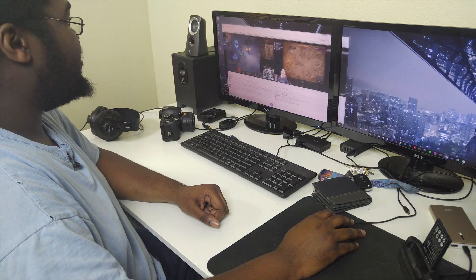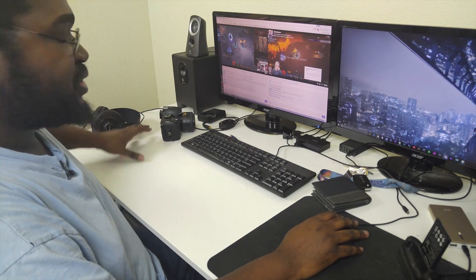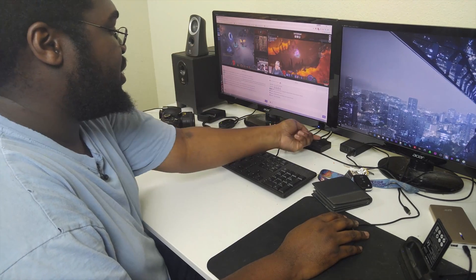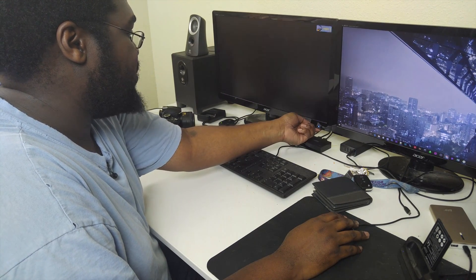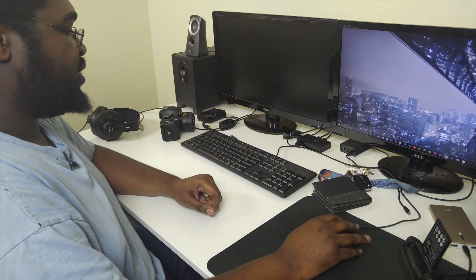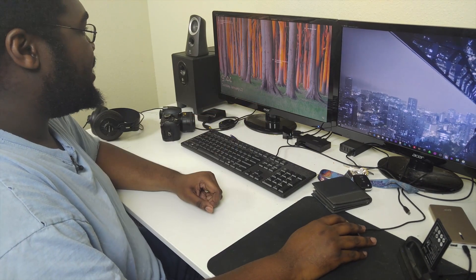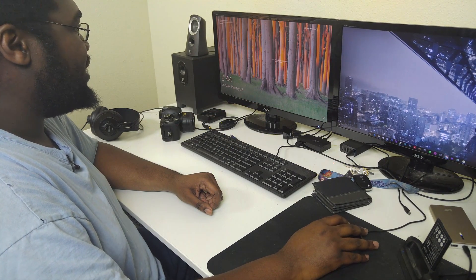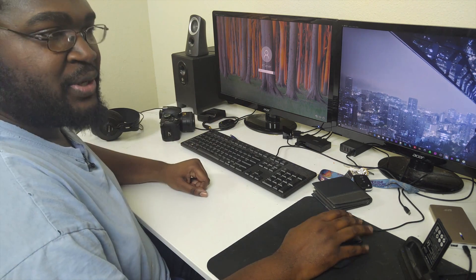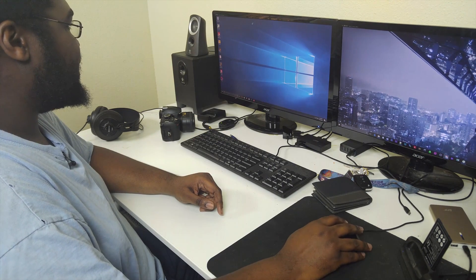Now if I want to control the server, all I have to do is switch the input on my monitor — my monitor has two HDMI inputs — and switch the mouse over. Now on this screen you're seeing my server. I can click around, my mouse is moving, I can enter my password and log into the server. I can move a window around just so you can see — and here we are, on the server. I can open up the browser.